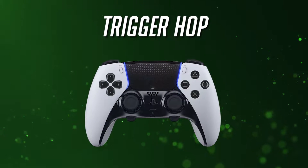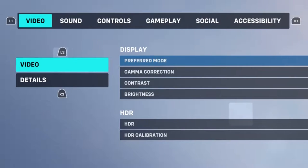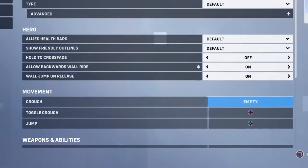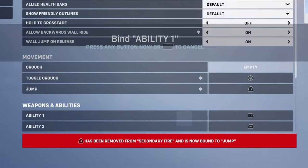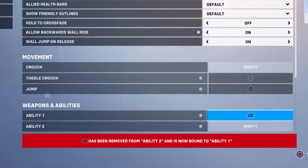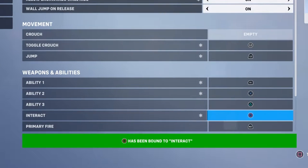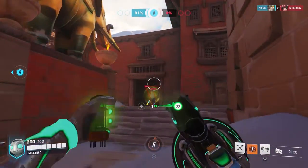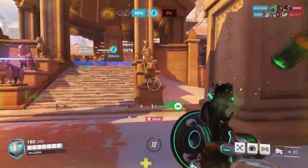Next, we have the trigger hop layout. For the regular controller, open the menu and select Options. Go to Controls and press R3 to select Lucio. Scroll down to the movement section and remap toggle crouch to L3, then jump to L2. Next, in the weapons and abilities section, remap ability 1 (crossfade) to R1, and ability 2 (amp it up) to the X button. Interact to the circle button, and secondary fire (sound wave) to L1. This allows Lucio to leverage his jumps and wallrides while still being able to aim with the right stick and change beats at all times.